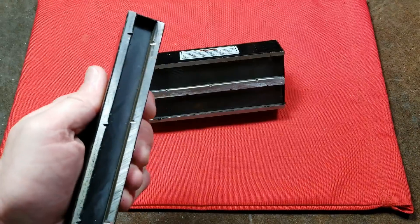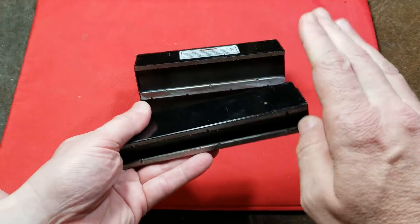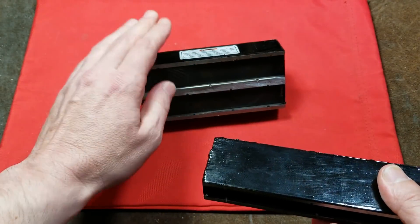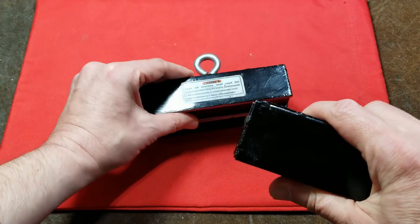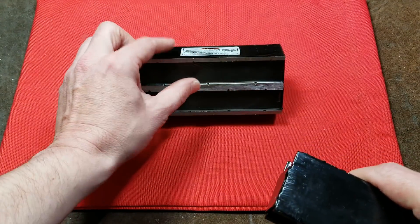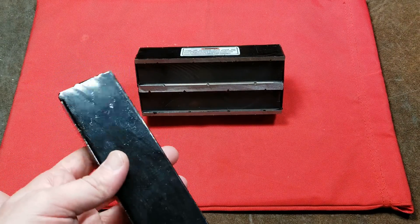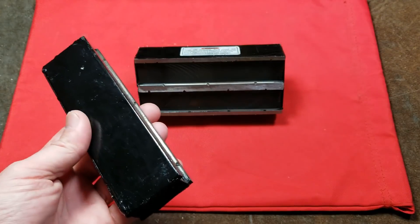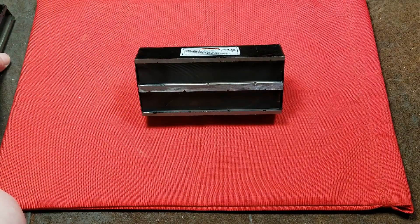This is similar to their 150 lb magnet, although what seems a little bit odd is it's about three times wider than the 150 lb, but it's only rated for 250 lbs. It isn't quite as tall, so it probably has just a little bit narrower magnets in it. It's more than twice the weight and volume, but it isn't twice the magnetic strength — I'm not exactly sure how to explain that.